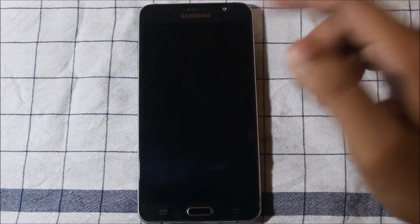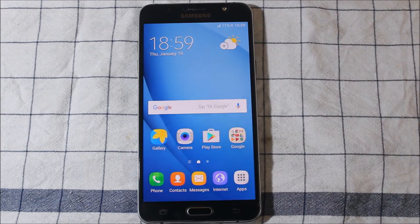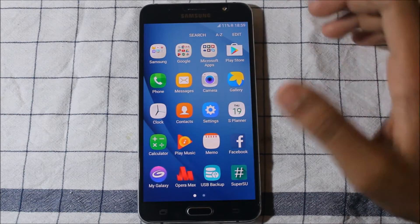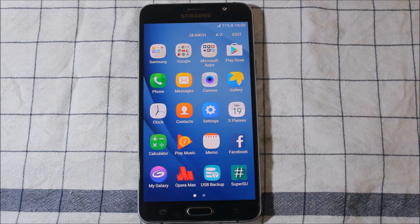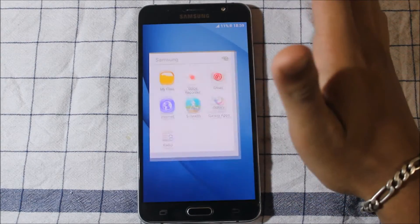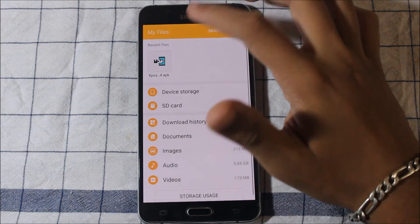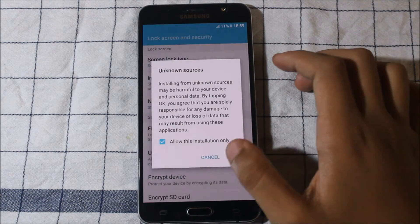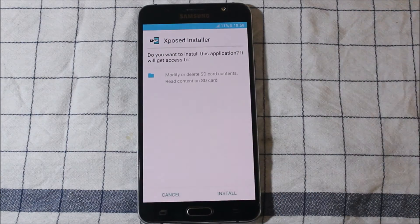Welcome guys. In this video I am going to show you how to install Xposed Framework on the Samsung Galaxy J7 2016. First, you need root access — for getting root access using TWRP you need to watch my previous video. You also need the Xposed installer files and the APK. I will give you a link in the description below, so visit that and download all these files.